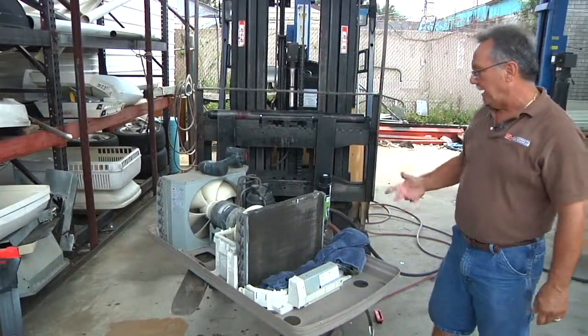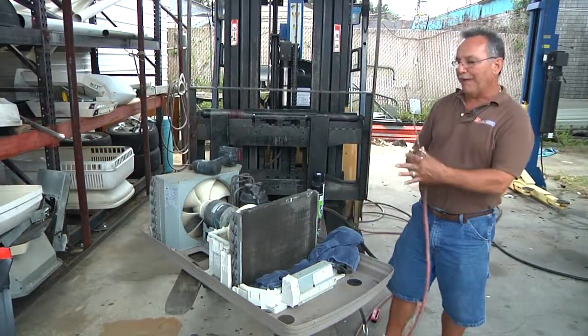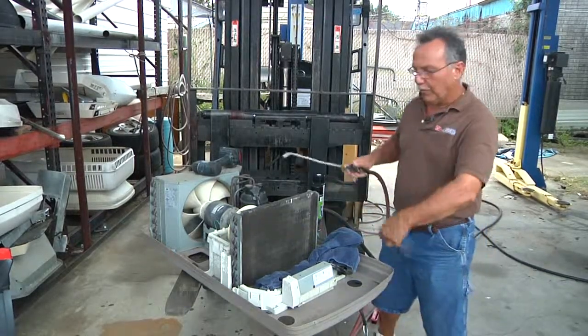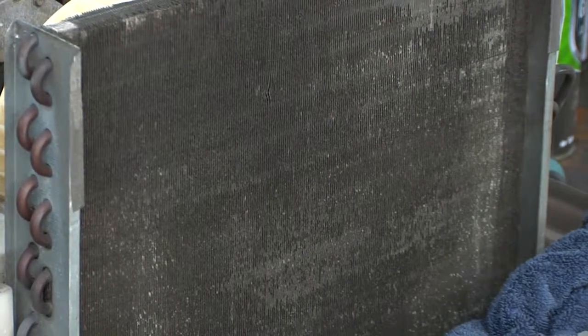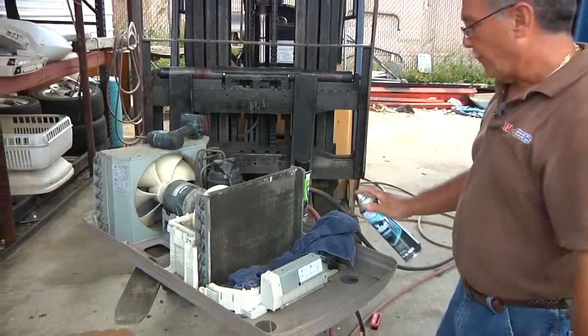Once they're this dirty, I'll take compressed air — an air hose — and I'll blow from the back side. You always do it from the back side; you don't blow it back into the coil, you blow it back outside. Get as much of it off as you can before you put coil cleaner on there.